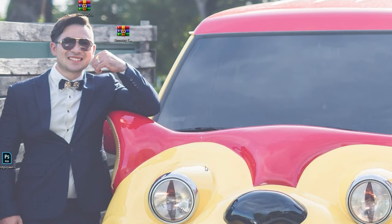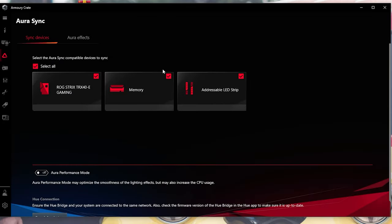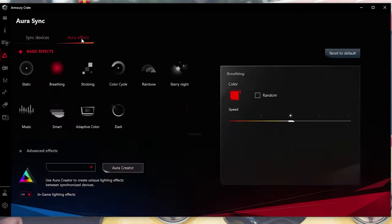After it's installed, you're going to have to launch Armory Crate. Once you launch it, your Aura Sync devices should be right here. Go to RGBix and make sure you have this setting on — this is very important for your iCUE 4 to recognize your ASUS software. Now you can completely exit out of Armory Crate and you don't ever have to open it again.